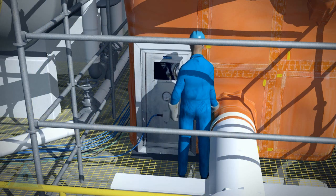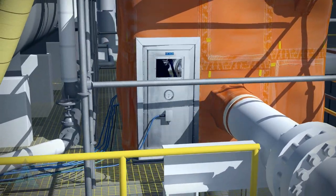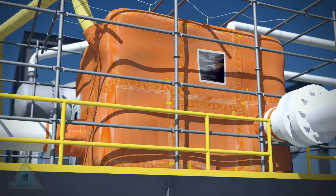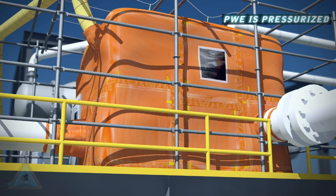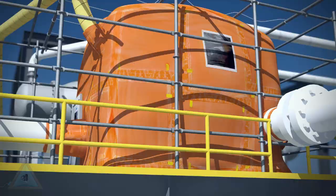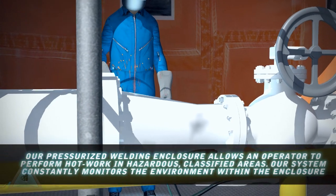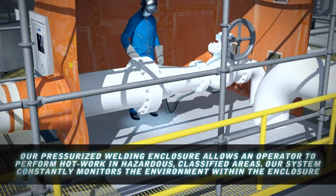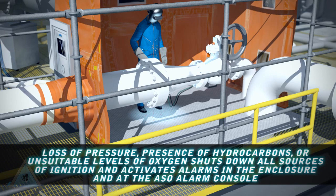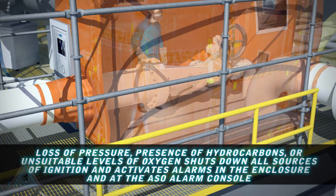The completed enclosure is now ready for entry. With the personnel access door shut, all types of hot work can be safely executed inside the enclosure. Blowers maintain a positive pressure overbalance inside the PWE. Hot work is performed in a controlled, monitored environment. Loss of pressure or compromise of ventilation disables all hot work and activates alarms inside the enclosure and at the ASO alarm console.